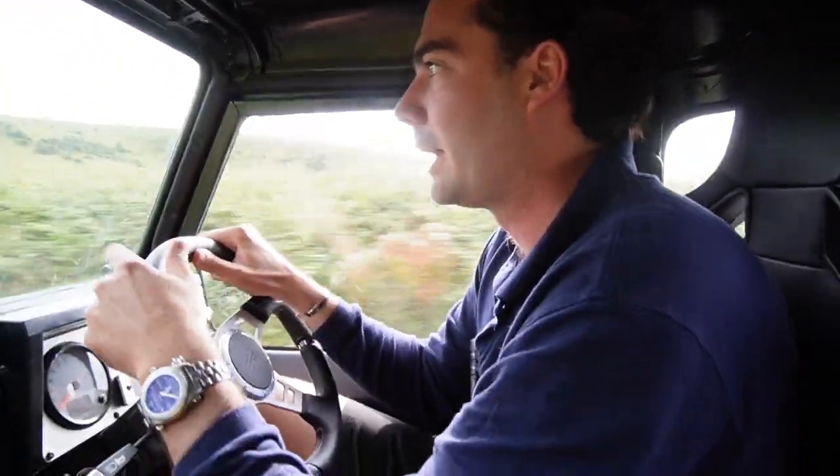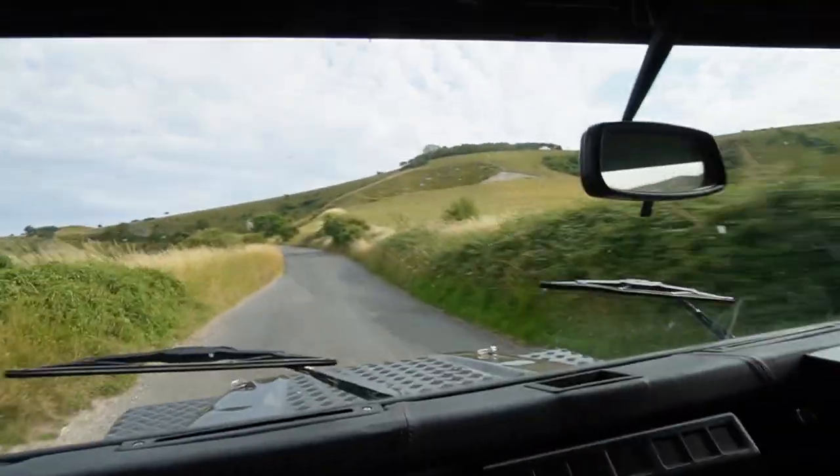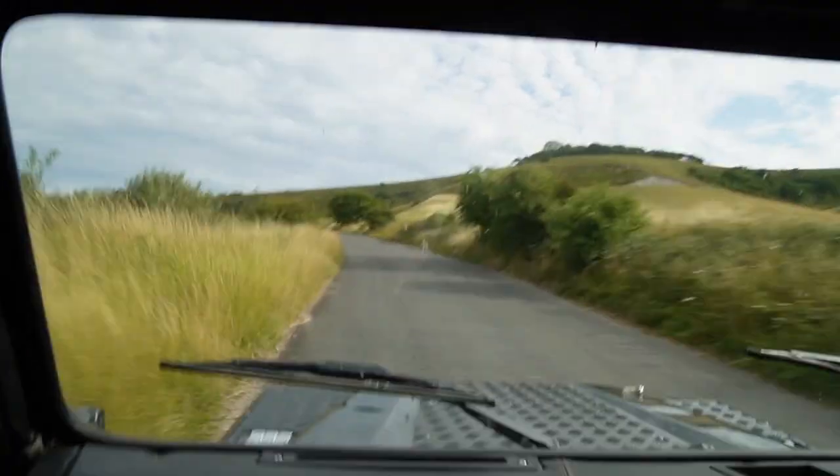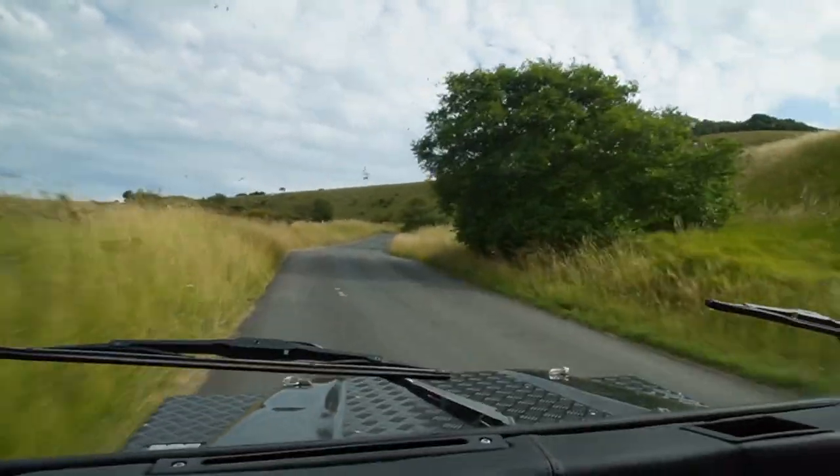So here we are flying up the hill — have a look out front. This thing is pretty damn quick.